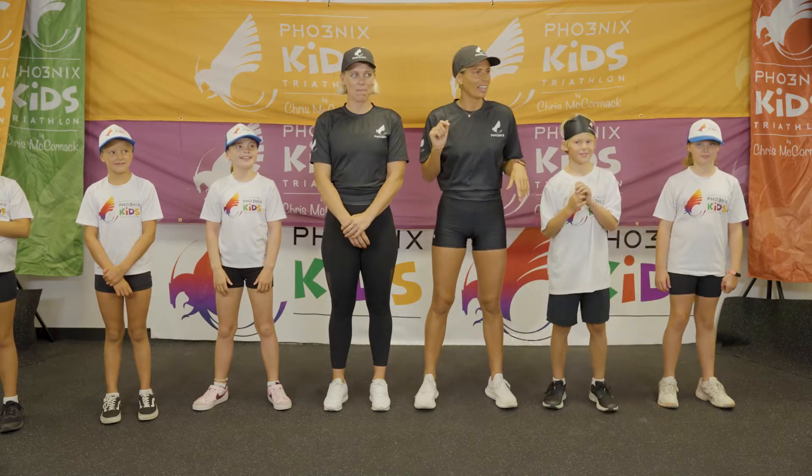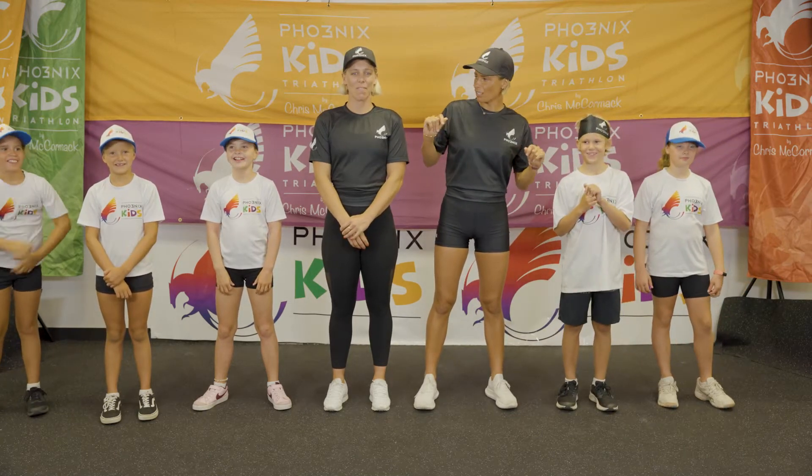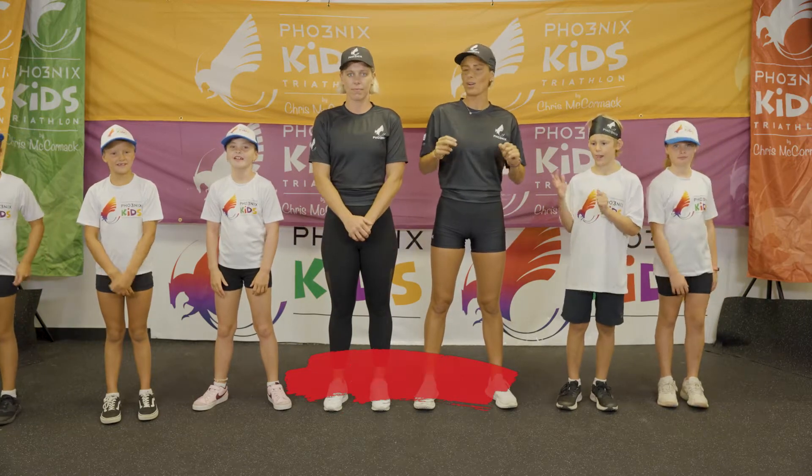All right, so everyone, we're going to do the macaradar, okay — 12 steps. We all got it. All right, 3, 2, 1.